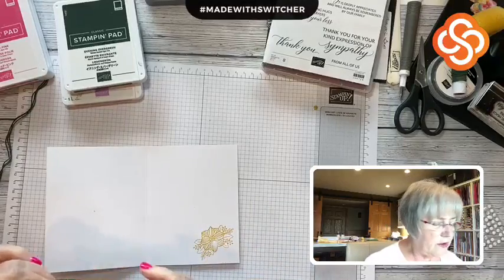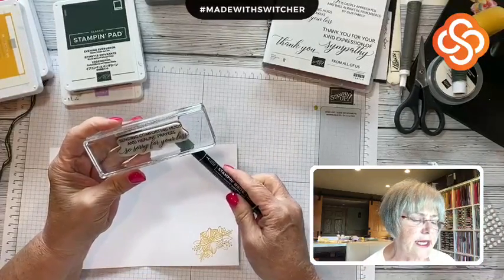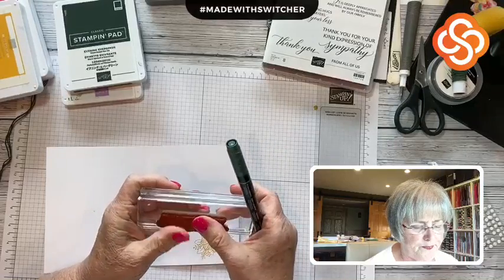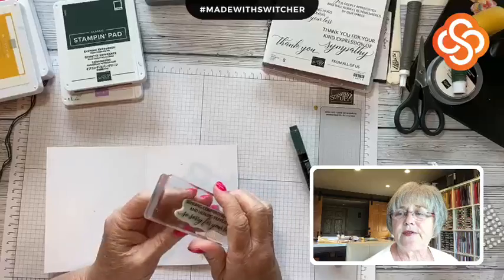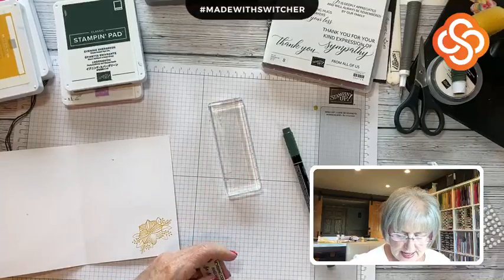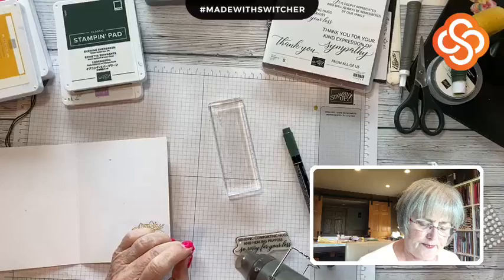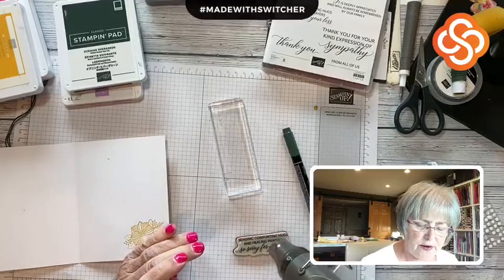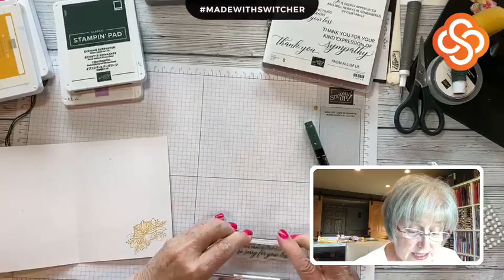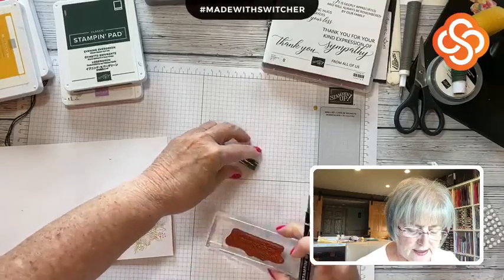Then, using my Evening Evergreen, I'm going to do my sentiment. The sentiment is 'sending comforting hugs and healing prayers' and 'sorry for your loss.' I only want 'sending comforting hugs and healing prayers' on the inside. These are old cling stamps, and they don't always hold well when it's cool, so I'm going to heat them up just ever so slightly with my heat tool so they get sticky and stay on the block better. I learned that little trick at convention a couple of years ago.